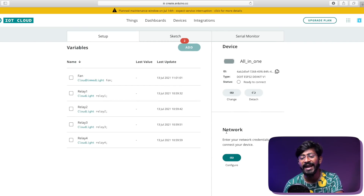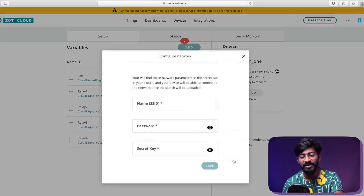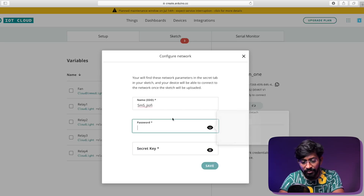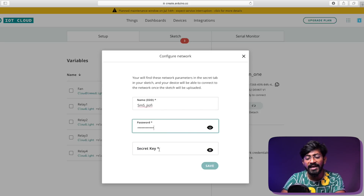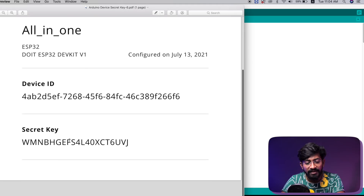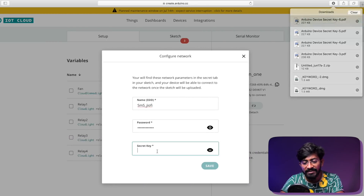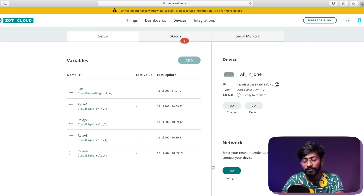The last step is adding network credentials. Click 'Configure,' then provide the SSID name and password of your Wi-Fi router, since this project requires internet connectivity. It will also ask for the secret key — get that from the PDF you just downloaded. Open that PDF, copy the secret key, paste it here, and click 'Save.' With this, we've successfully configured the basic part of the Arduino IoT Cloud dashboard.